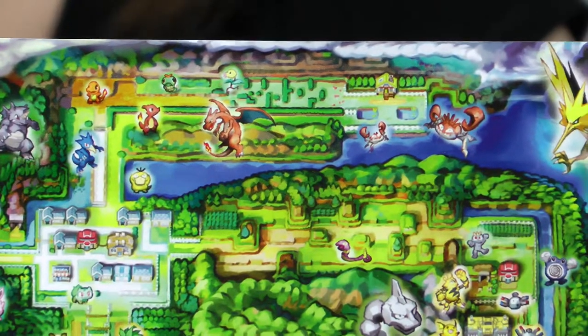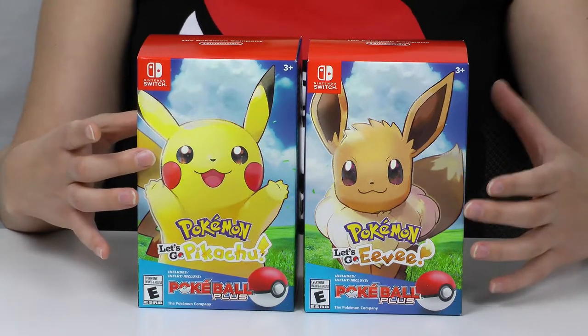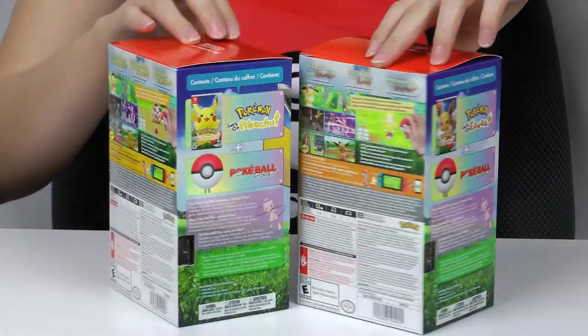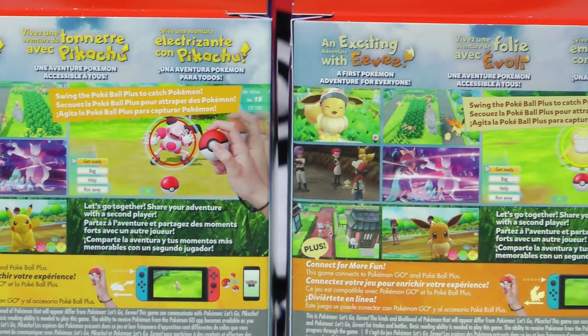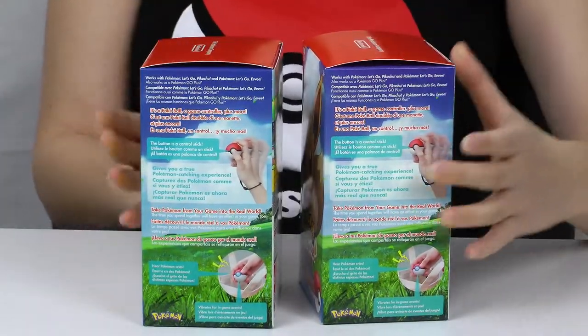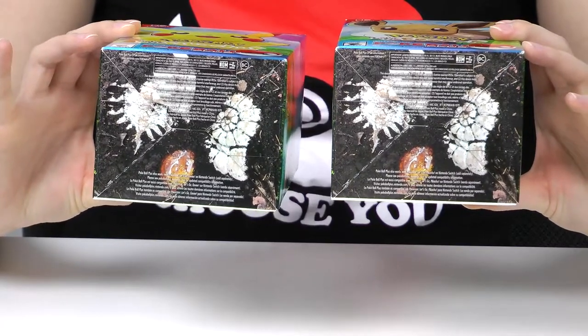Now on to the actual games themselves. The boxes are virtually identical with the exception of where you see Pikachu on one, you see Eevee on the other. On the side here we've got Pikachu and Eevee. On the back, the screenshots feature an electrifying adventure with Pikachu or an exciting adventure with Eevee. But other than that the boxes are very similar. The tops are the same and the bottoms both have this nice little fossil artwork.